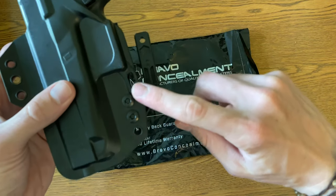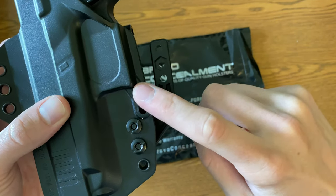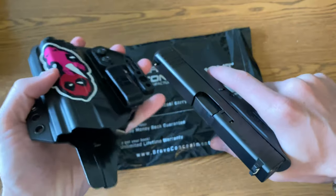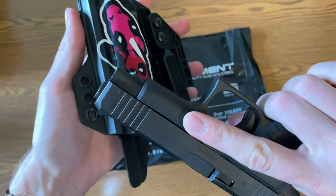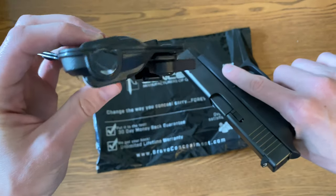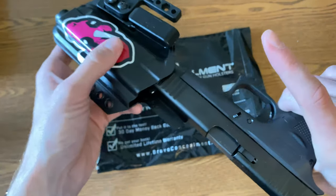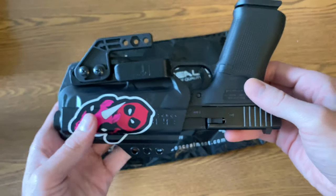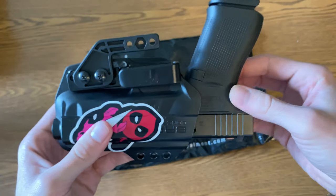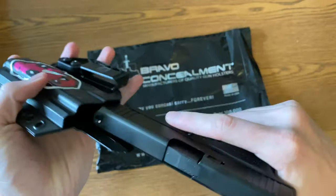Right here — this slot right here had a retention screw in it. As you can see, that retention screw is not there. Why? I don't need it. The retention on this alone is fine because you have all these rivets right here. As you can see, there's no splitting of any kind — there's the opening right there, no splitting anywhere. So I'll put it in — I'm feeling resistance right at this point. Hear that? That's a loud audible click, very loud, even compared to some other kydex holsters. That is a very, very loud audible click.